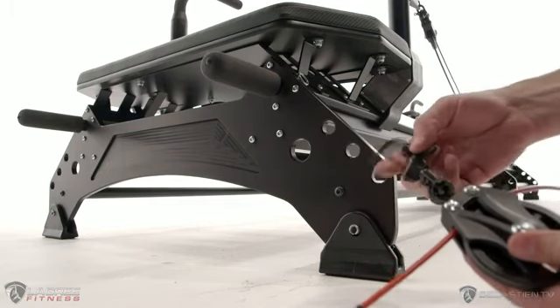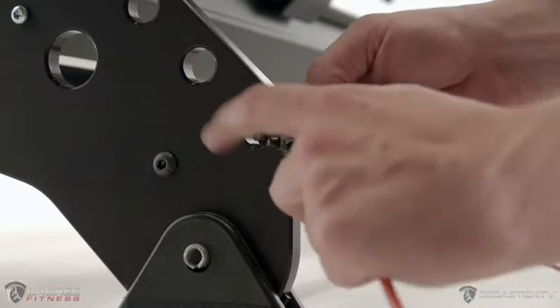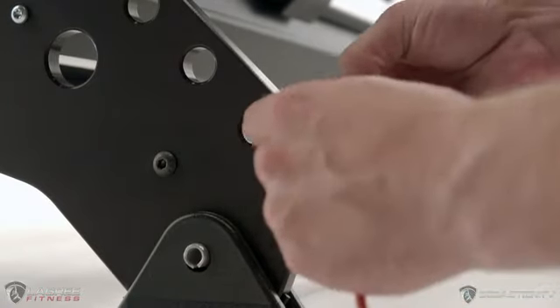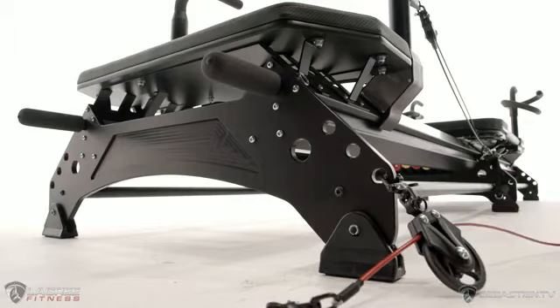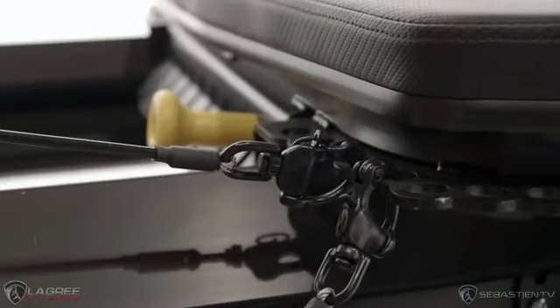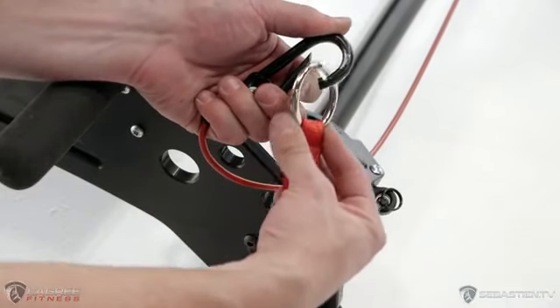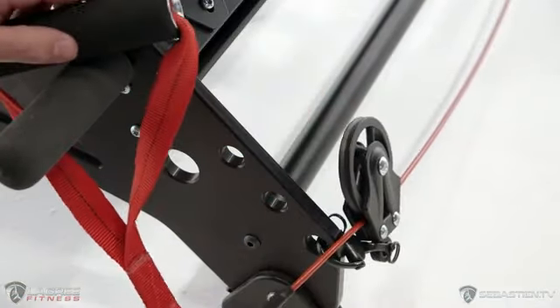Come over to the end of the machine where you'll see these three holes in a line. The bottom hole is where you're going to attach this pull tab connector. Like you did before, you can attach the other pull tab connector at the end of the cable onto the carriage. Just like you did with the black handle, we're going to attach the red handle to the carabiner.